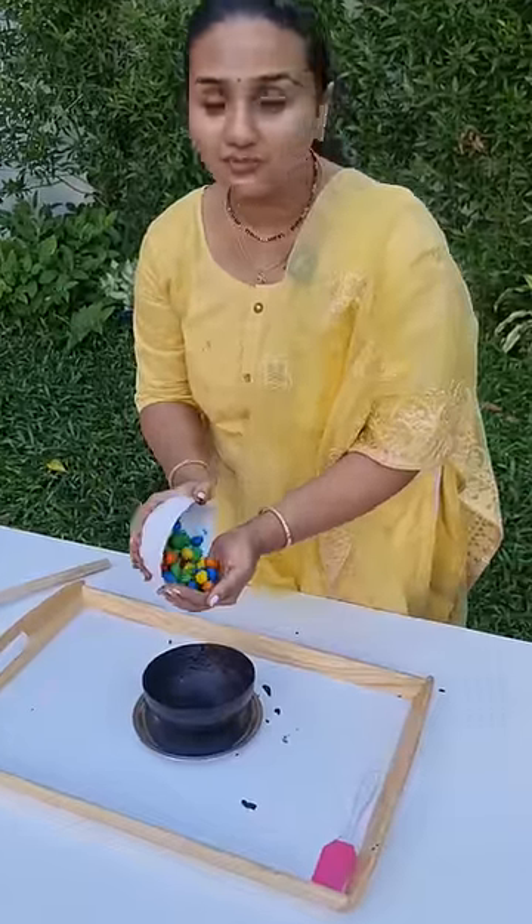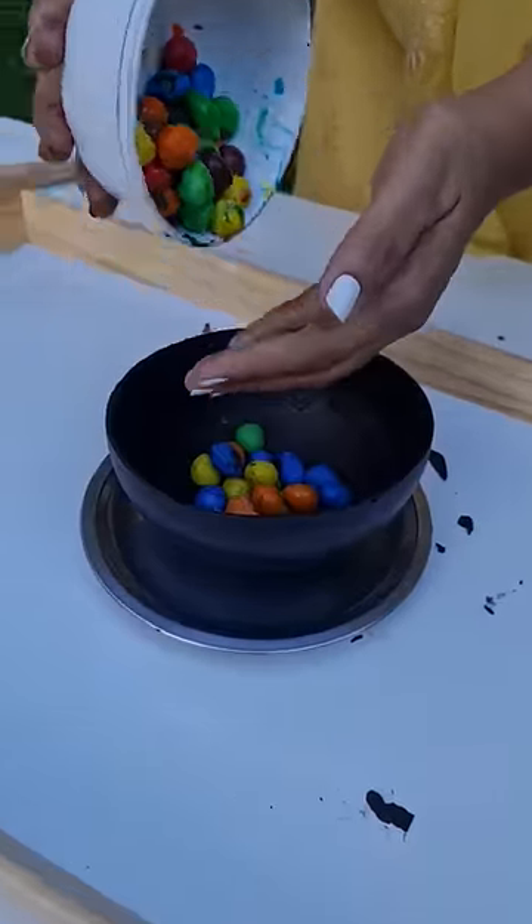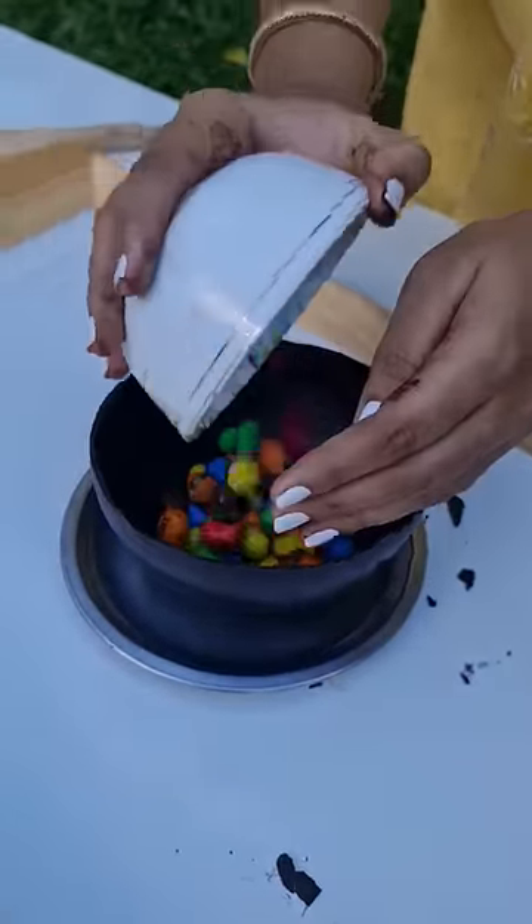For the surprise filling, I'm using M&Ms along with a lot of items like mini liquor bottles, wedding rings, and more.